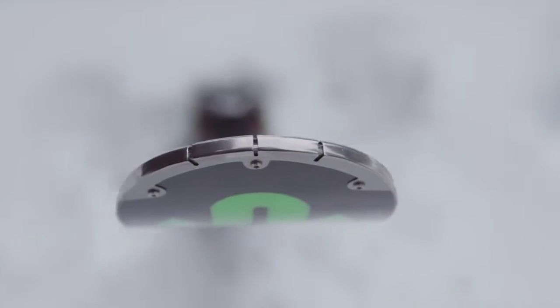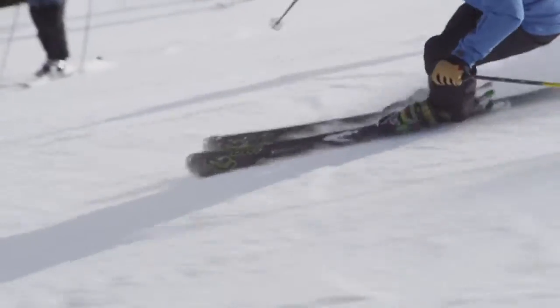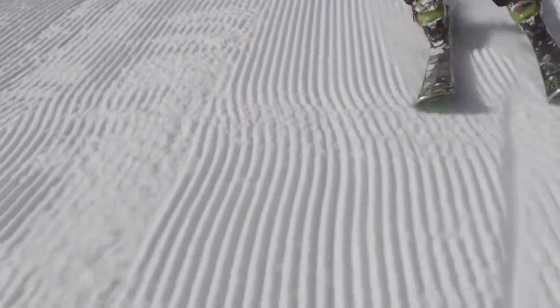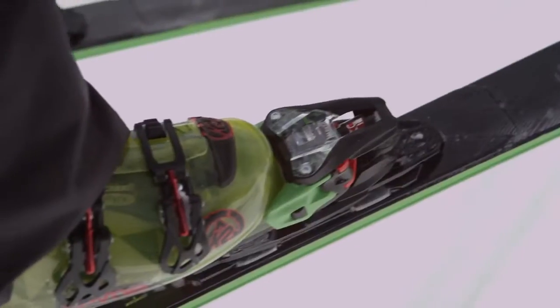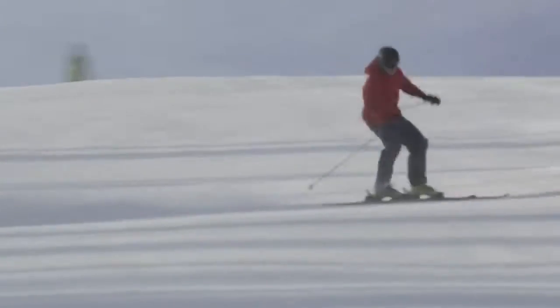Speed Rocker is going to act like almost detuning your tip, so you're not going to have a very grabby feeling into the turn; it's going to be a very smooth entrance into the turn. The Xcel binding is built for race skis, so you're getting the newest, coolest technology put onto this Amp Series.